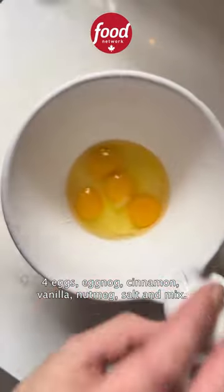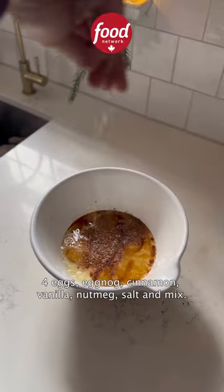Then let's make the nog batter: 4 eggs, eggnog, cinnamon, vanilla, nutmeg, and salt — mix it all together.